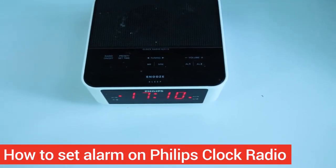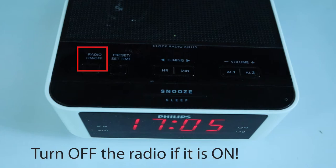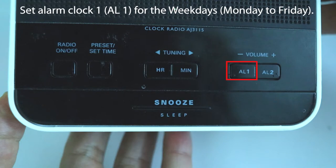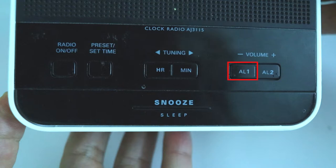In this video I will show you how to set up an alarm clock on this Philips clock radio. You can only set up an alarm clock if your radio is not playing. On the top, under volume, you can see AL1 and AL2 — these are the two buttons for setting up alarm clock 1 and alarm clock 2. We can set up alarm clock 1 for weekdays, Monday to Friday, and alarm clock 2 for weekends with a different time.